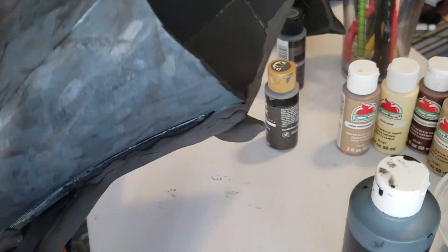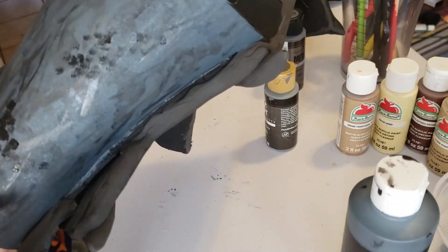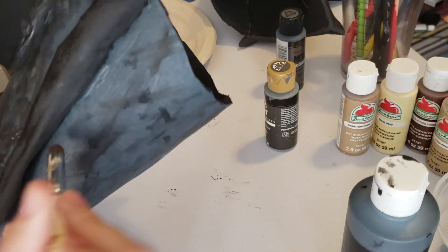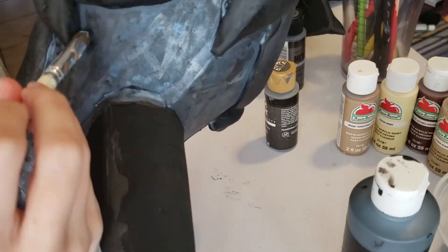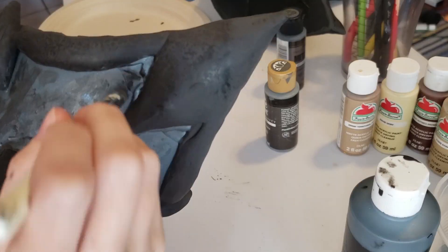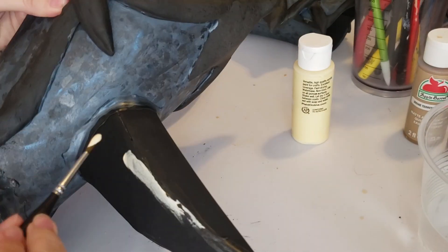It definitely took some layering of paints but I think the final product came out very good — I'm really happy with it. I'm also putting a little bit more texture around the areas of the seams and where things kind of stuck out a little bit to blend that together more.